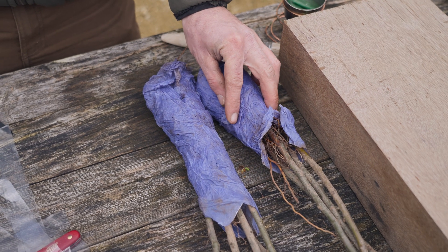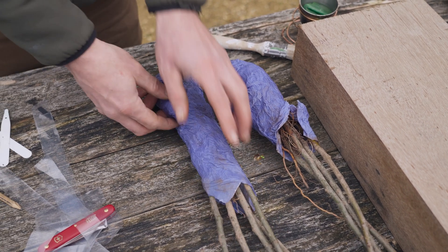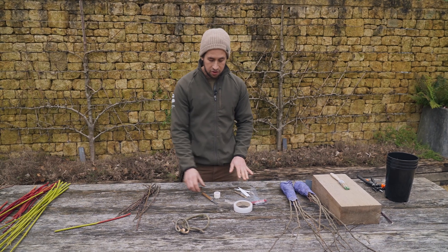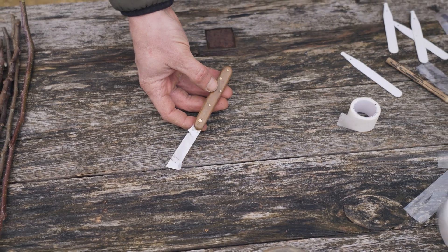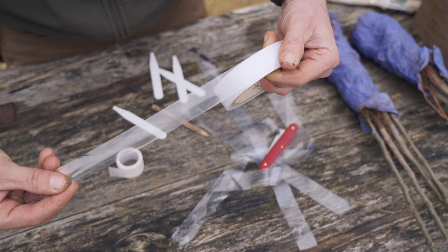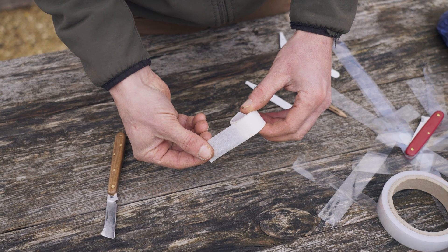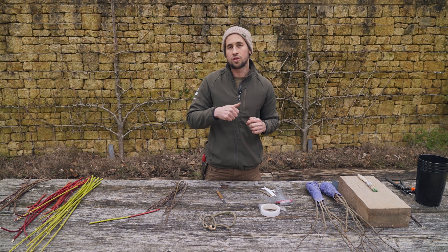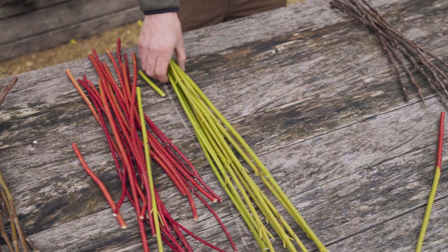Starting on the left, we've got our rootstocks — M9, a more restrictive rootstock, and MM106, which is what most of our trees are grafted on. You'll also need a grafting knife; this one's a Tina, and we have a Falco knife as another example. Our grafting tape is what you'll wrap your graft with to make it tight and secure. This other tape is an elasto tape to cover your thumb when making cuts — it protects you during close-contact knife work, especially when doing repeated grafts throughout the day.